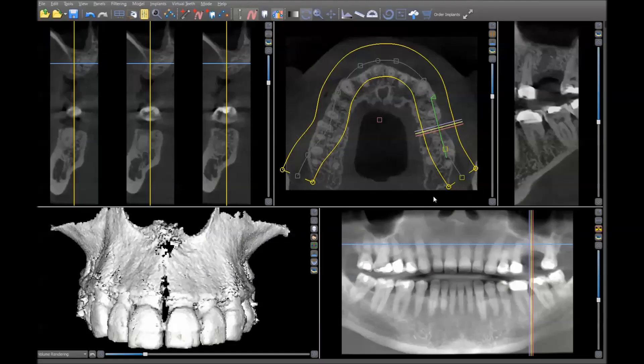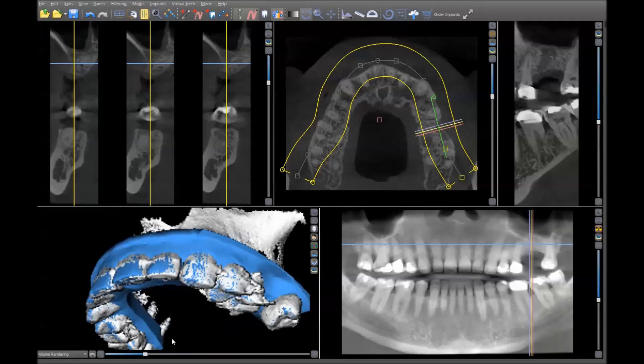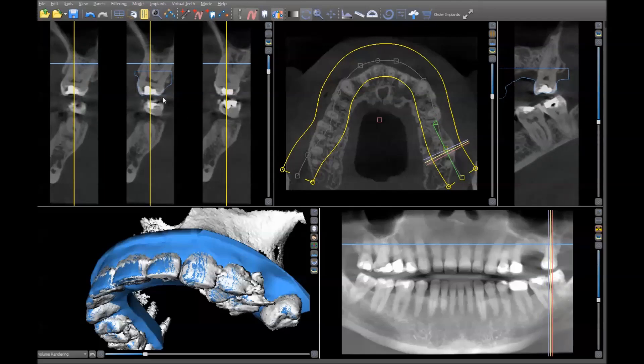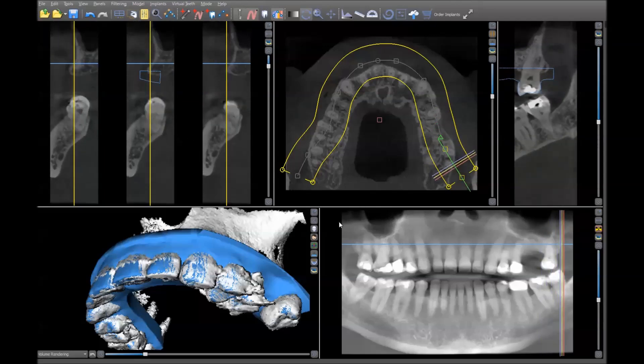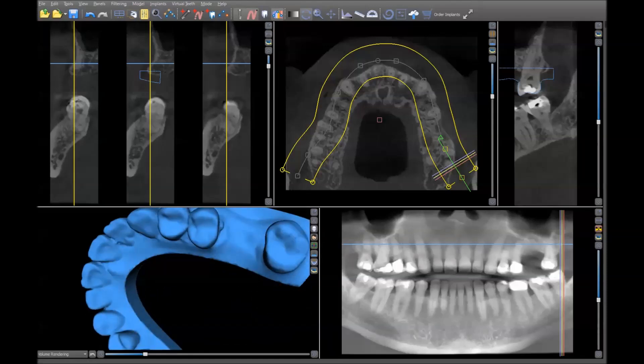Here we have our patient after six months of healing, so now it's time to do the work in the software to create our surgical guide. The way that we do that is we merge an STL model — as you can see, this has been merged very accurately. You can see the outline following closely to the teeth, and once we've done that we can turn off the 3D rendering. Now it's time to plan the implant position.